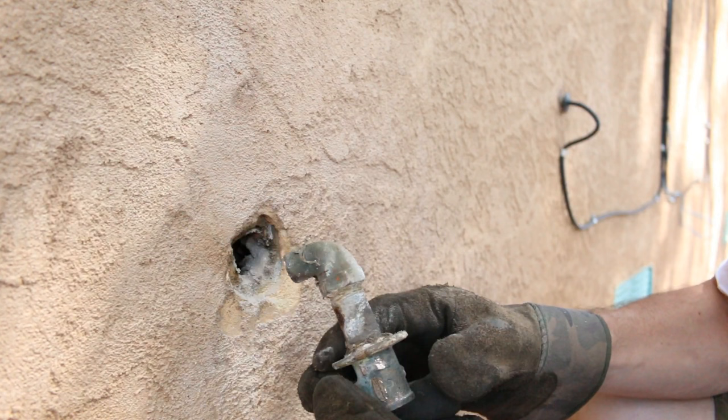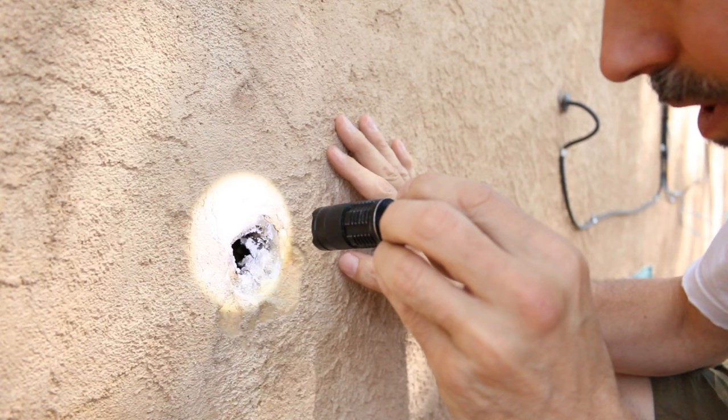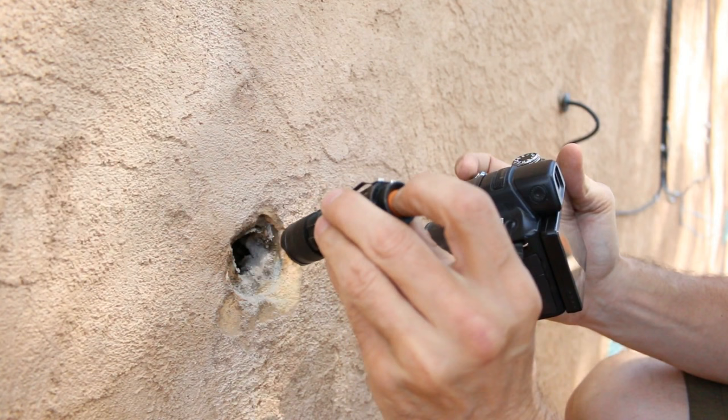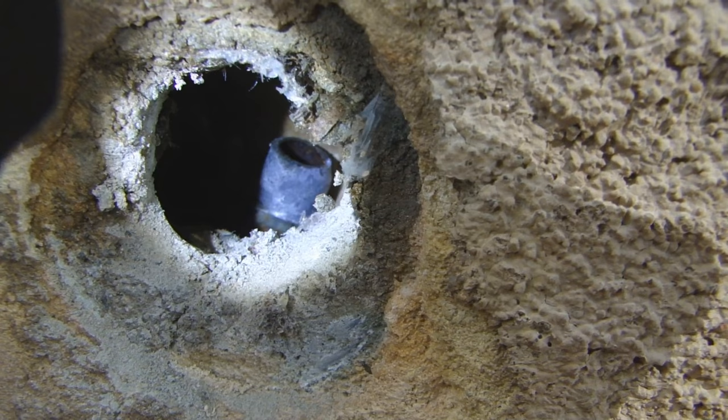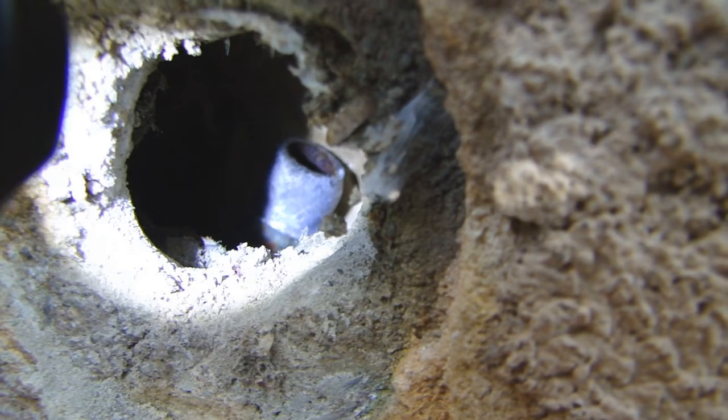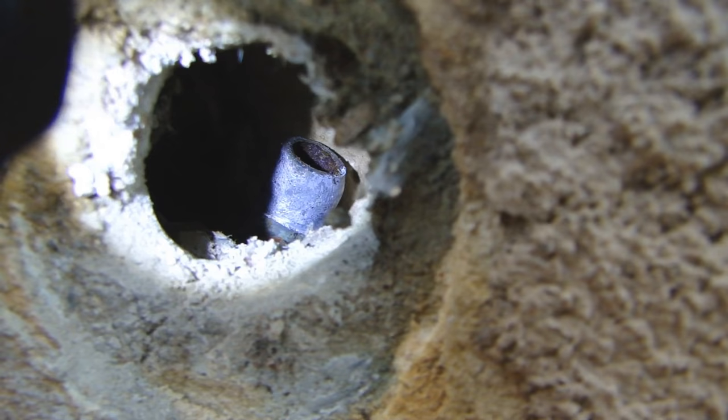There we go — I hit the nail on the head with that, didn't I? Let's look in there with a flashlight. Wow, it looks like it just came off without damaging it. Let's get the other camera. So there's the end of the pipe, relatively undamaged. I don't know if I can get in closer. Very interesting. This might not be as bad as I thought.